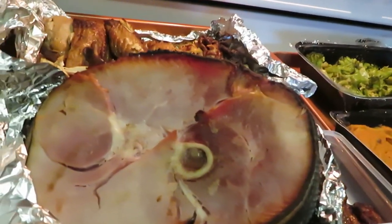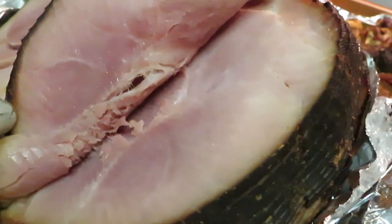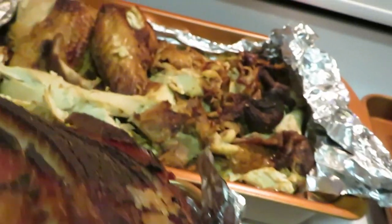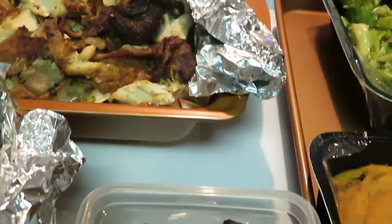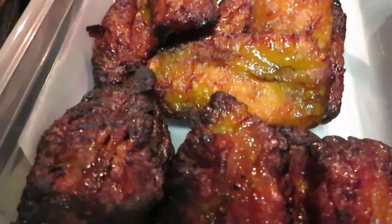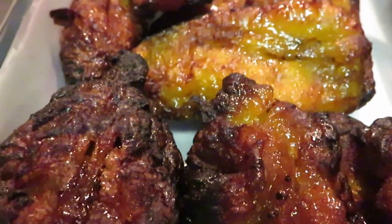Okay guys, we are back — I just pulled everything out of the oven. Here's a close shot of that Honey Baked Ham, pre-sliced and ready to go. Oh, look at that — it looks so good! The fried turkey is in the back there looking good too. And I've got my plantains — I like them a little extra crispy on the outside since plantains are naturally soft.